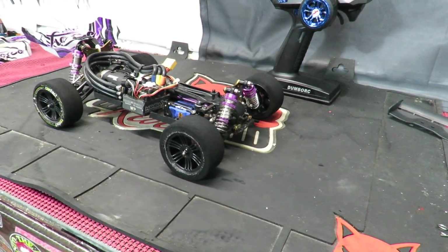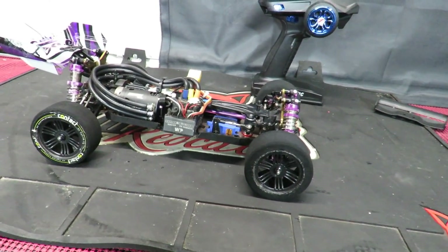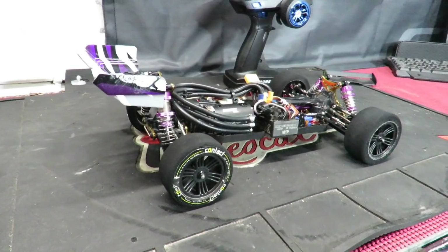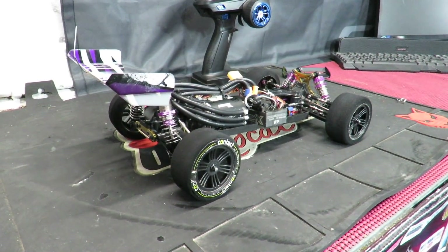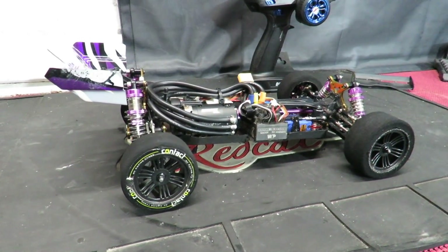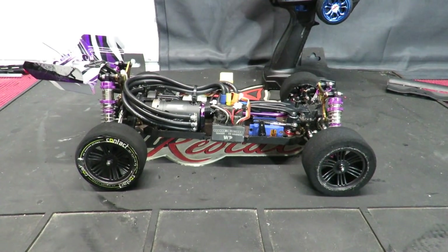Occasionally I build some quite quick cars, some quite fast cars, and occasionally I build others that are verging up there on absolute insanity. Is this brushless-powered 11,000kv WLtoys 124019 going to be one of those? Keep watching, see how we got here.